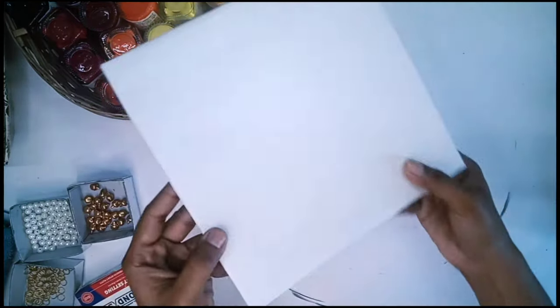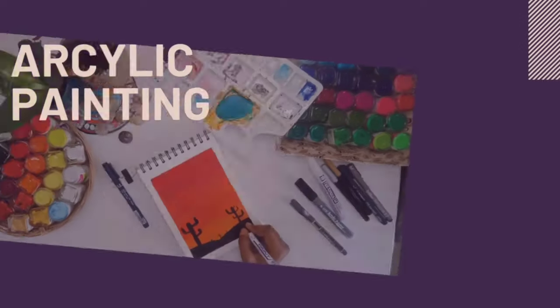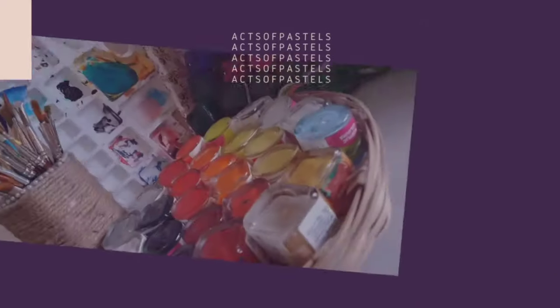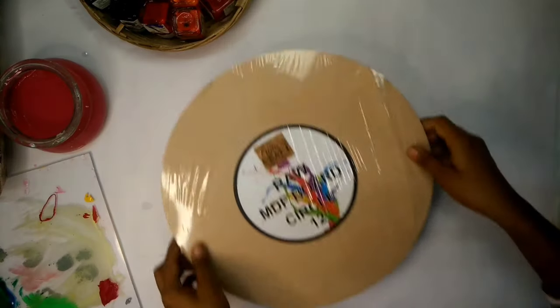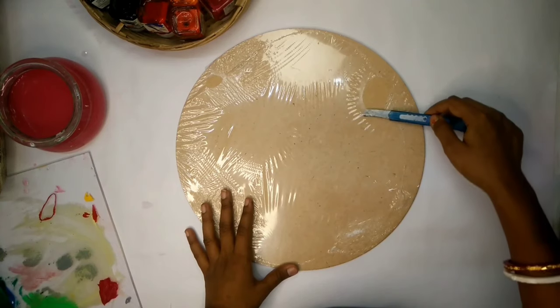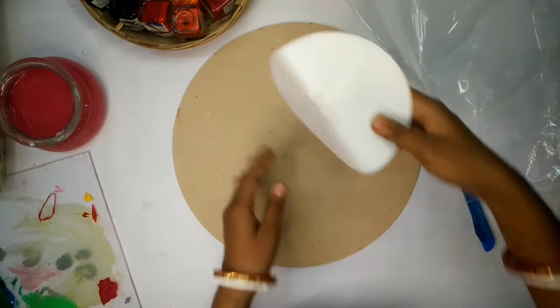Today we will try something new to my channel. Hi friends, welcome back to my channel. It's Varsha at Acts of Pastels. If you are new to my videos, please do subscribe to my channel. I am making every week art and DIY related videos.